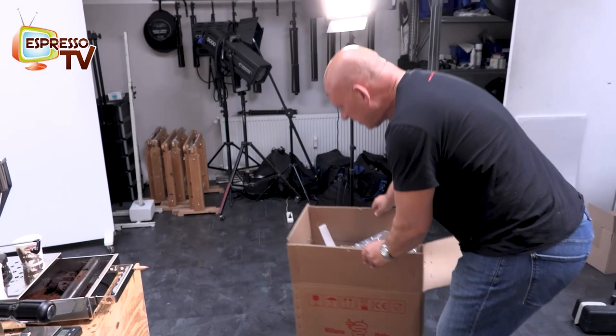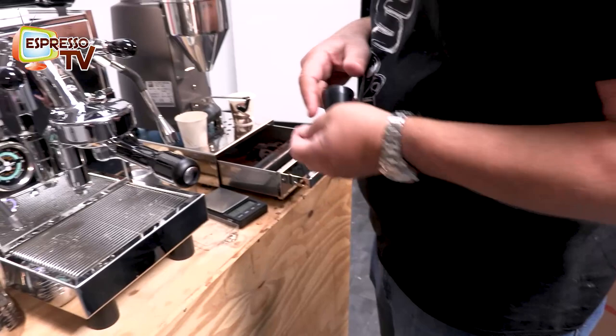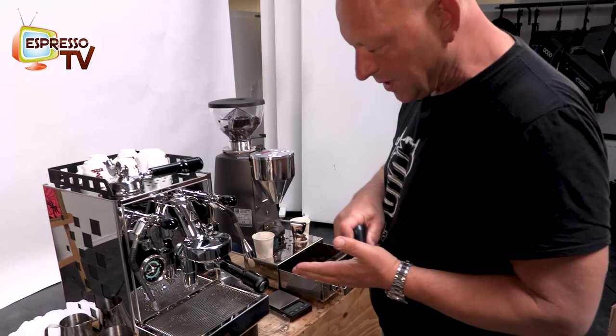It's quite good, very stable, and yeah, everything you need is inside — even a quite good tamper is inside. The tamping station is an accessory, so it's not in the standard scope of delivery.